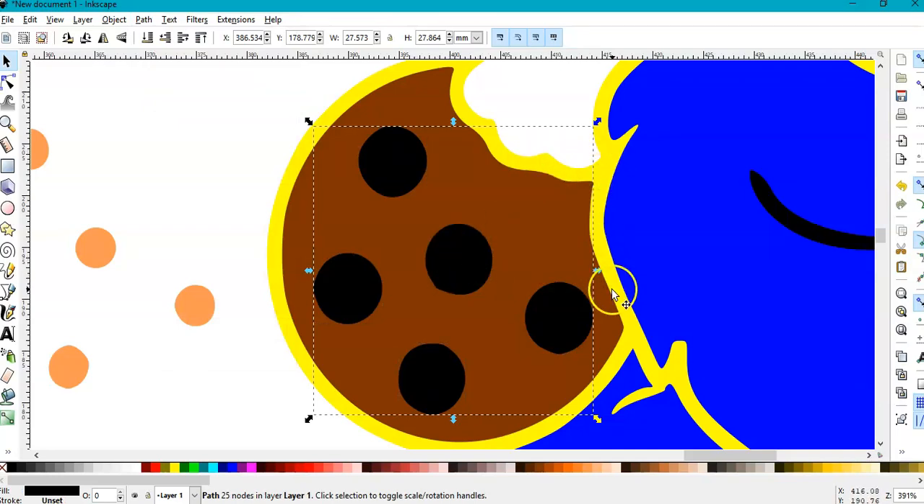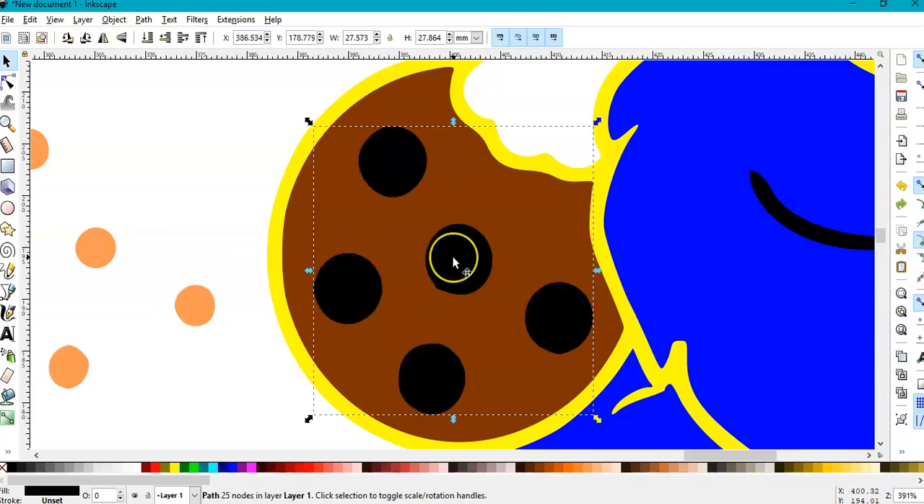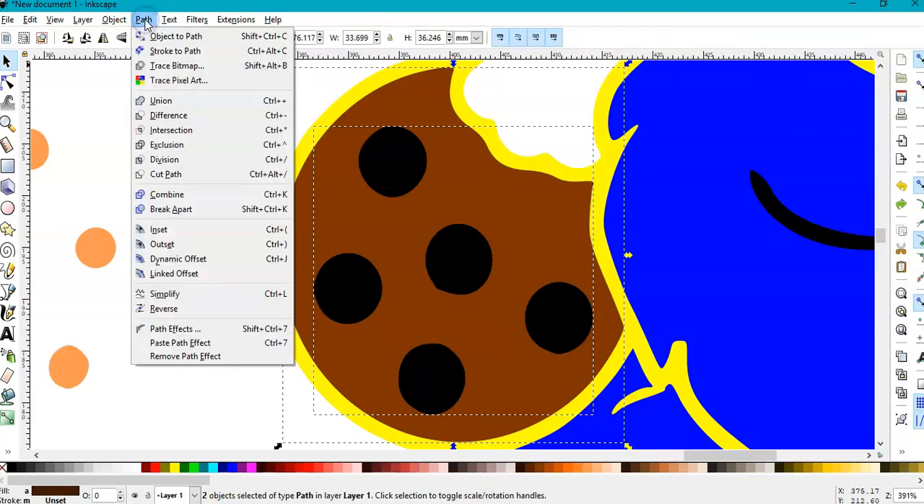Don't forget this yellow is actually black. So if this yellow is black, we don't need these separate circles to be here — we're going to slice them out of the brown so that the yellow, which will be black, will serve for the holes. I'll keep it selected and also select the brown of the cookie.